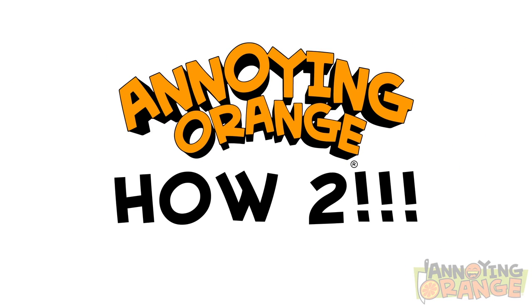Hey, hey there, fruit lovers! Origin Pear here with another how-to episode that's downright boss.